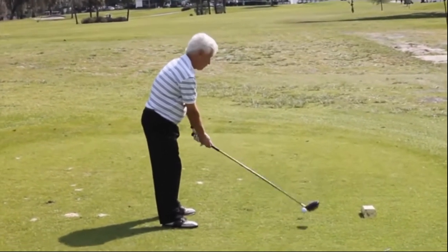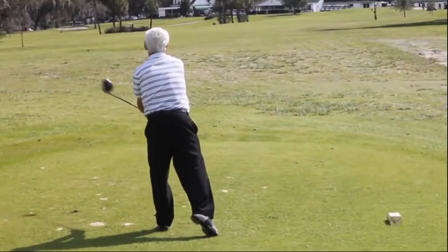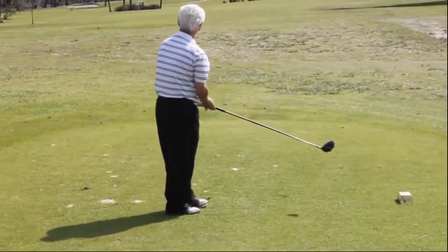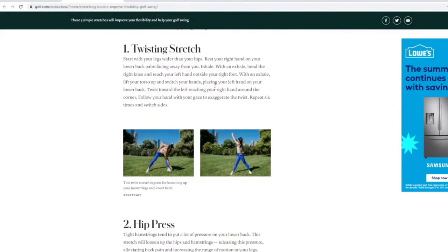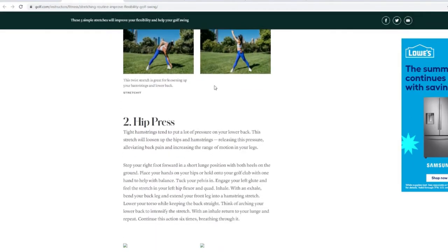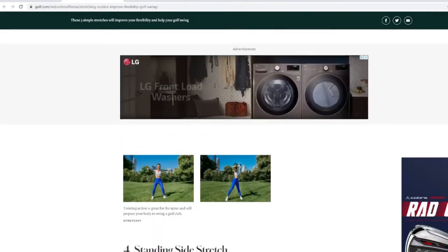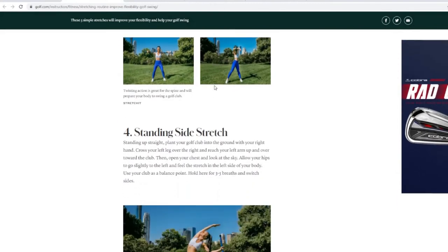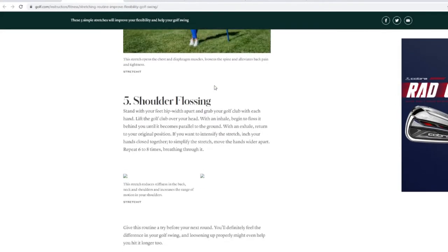Five reasons you suck at golf. Number five: stretching and driving range use. I can't tell you how many times I've heard the words on the second or third hole 'still loosening up' with an old man groan. You need to stretch out your back, hips, hammies, and shoulders. I've attached a link in the description for good warm-up stretches. This is one of the easiest things you can possibly do to actually not suck at golf.